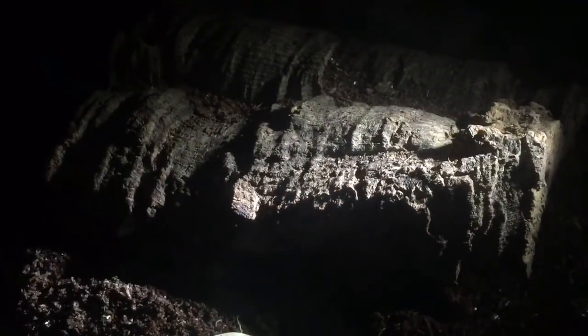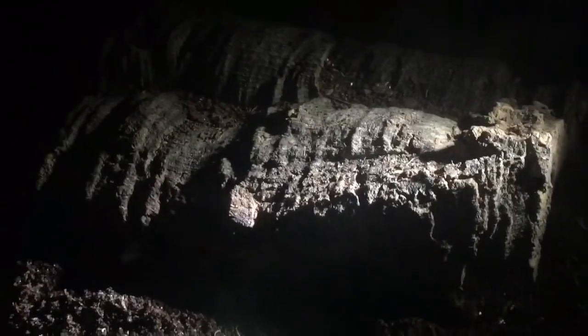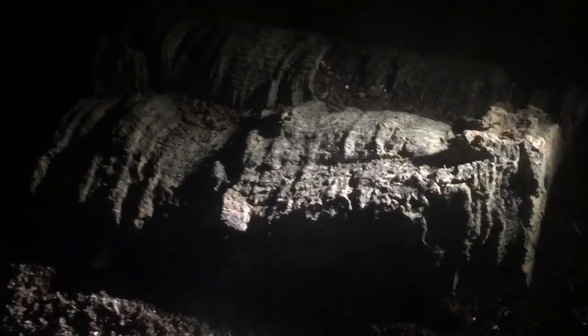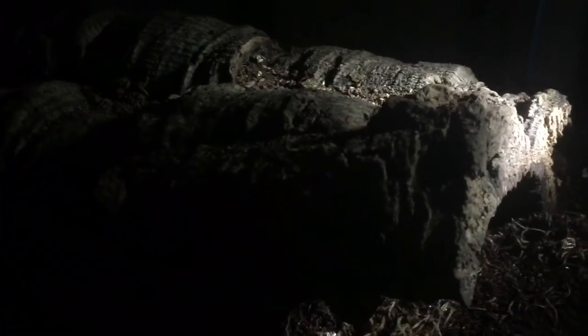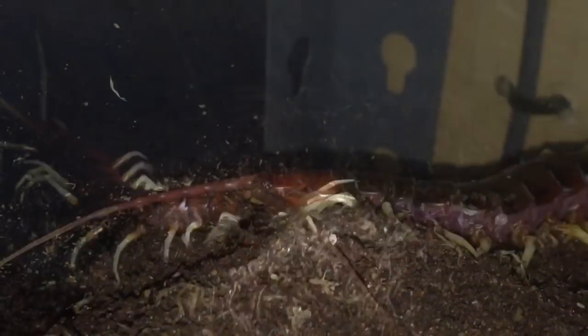I was just about to get a morio worm and the centipede has decided to go under the cork bark, which it never really does — it's always out in the open, so it's bloody typical. I'm just going to lift this piece of cork bark using my tongs, and there is the centipede just there.